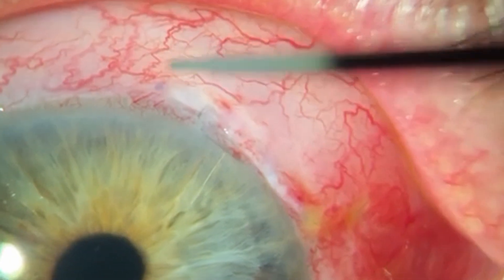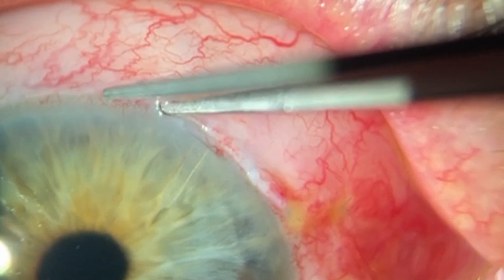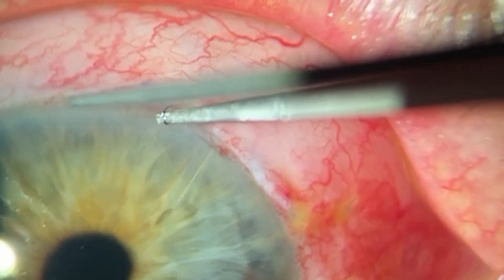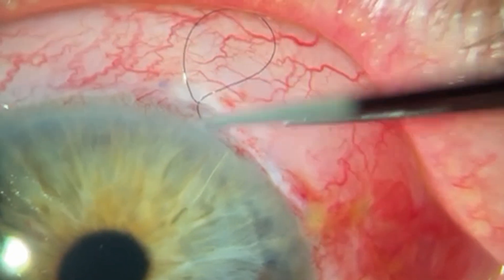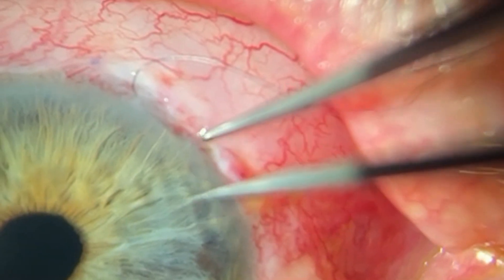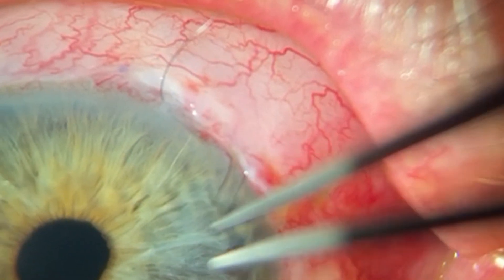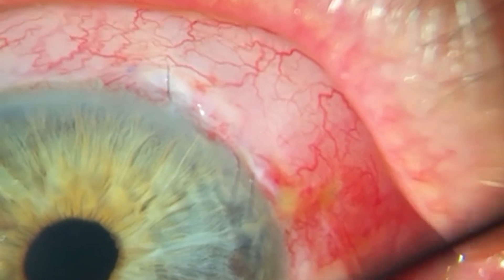So let's get to it. At the slit lamp make sure you gave the patient some numbing drops, take a small tying forceps and push the conjunctiva back until you see the suture, and then take one end of the suture out from under the conjunctiva, go find the other end and pull that out from under the conjunctiva, and only then pull the suture through the cornea.